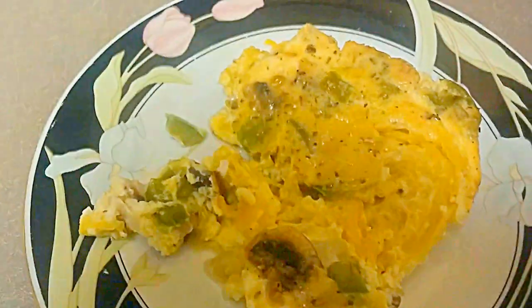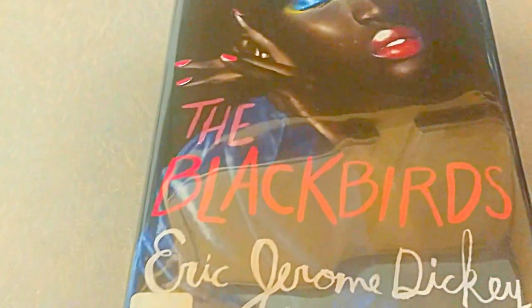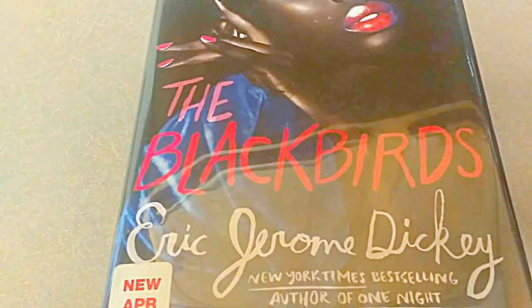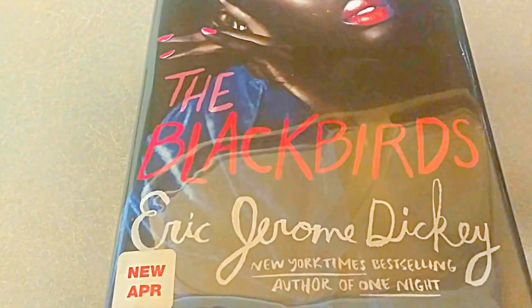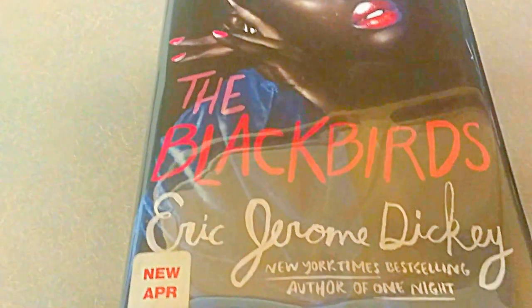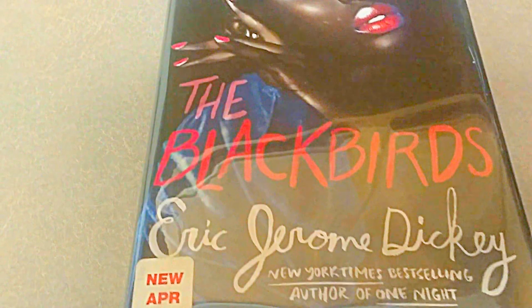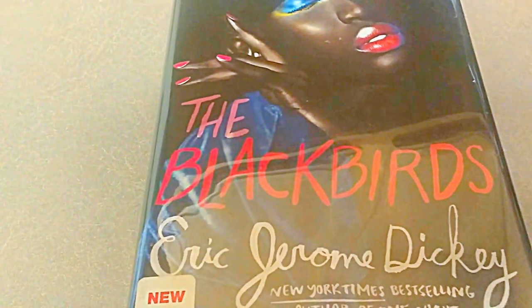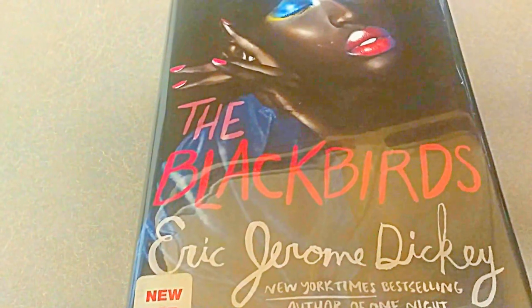Y'all, I got a special treat. To my readers out there, read this book — I love this book. It's called Black Bird. It's about four friends, and one of my favorite characters right now is Indigo; she is hilarious. It's by Eric Jerome Dickerson. I love all his books — I've read every last one of them.